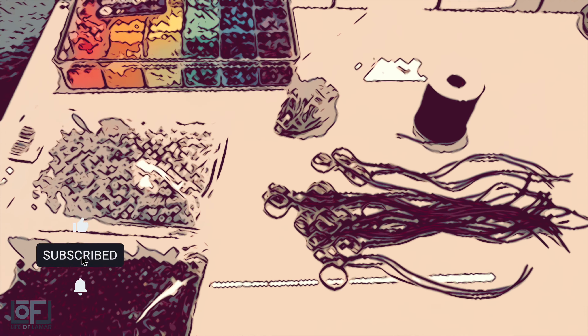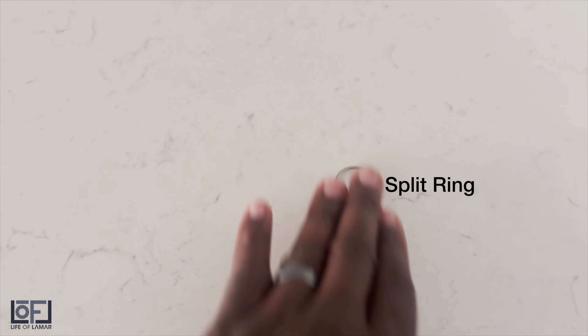Don't forget to give us a thumbs up, click subscribe, and hit the notification bell to stay up to date with the latest content.